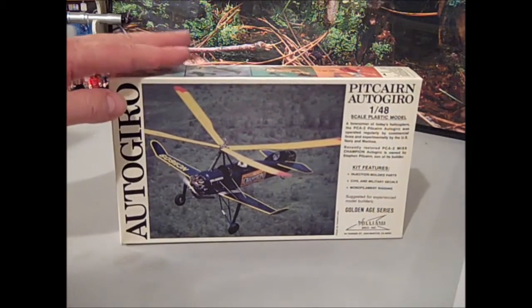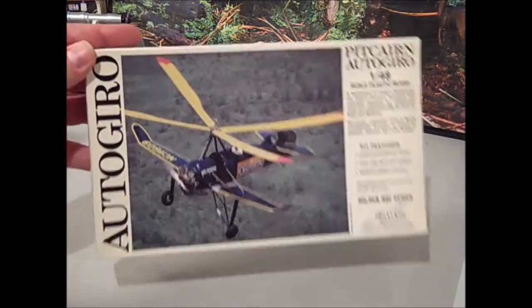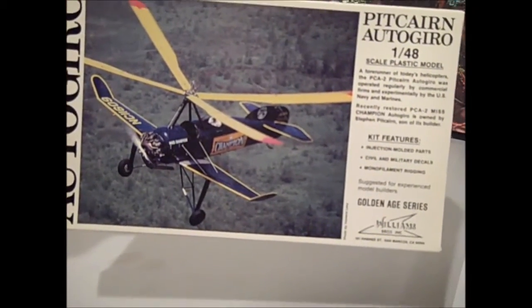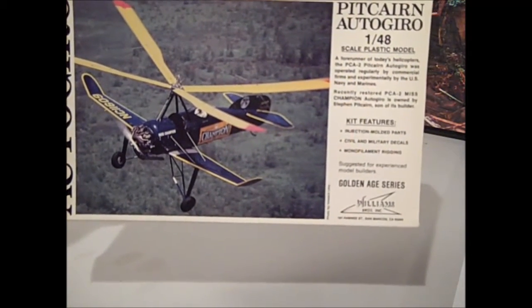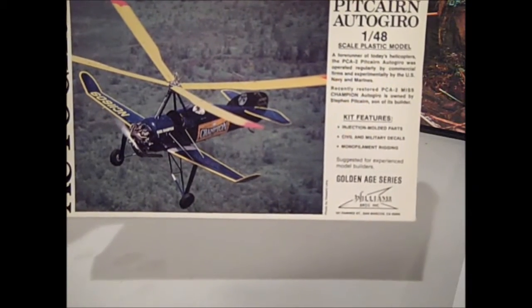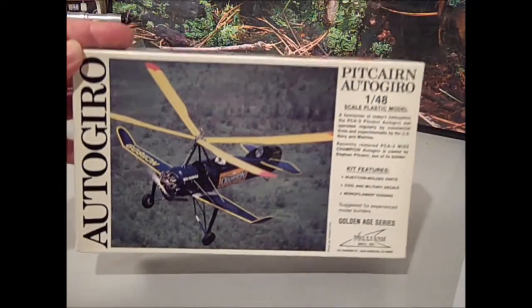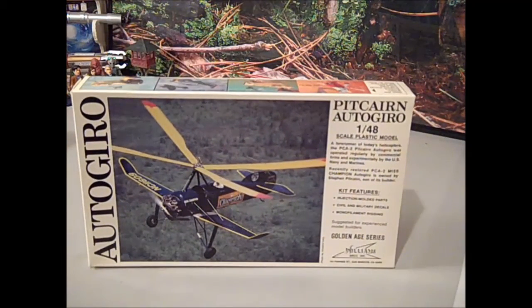So this one is the Picarin Autogyro in 1:48 scale. It's manufactured by the Williams Brothers. They're kind of a small niche manufacturer. They do what they call the Golden Age series more than anything else, which is pretty much aircraft from pre-World War II, mostly 1930s type stuff.